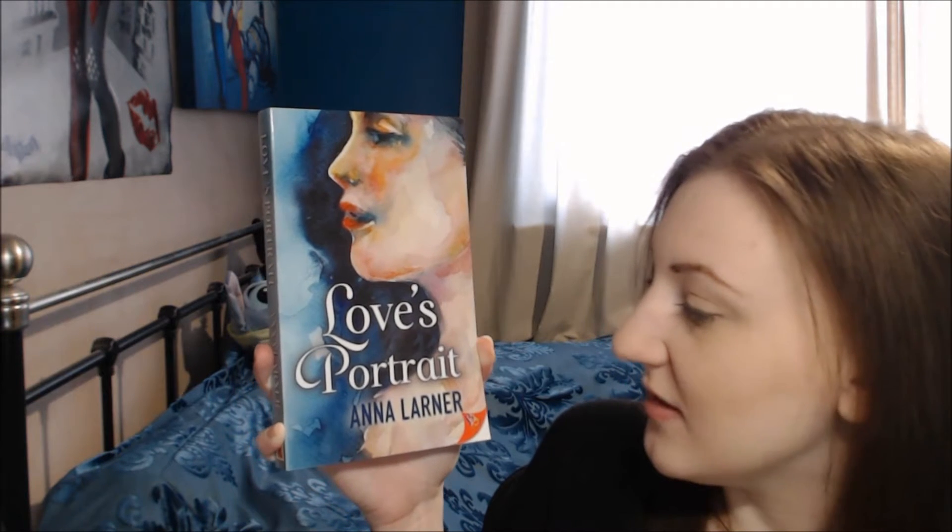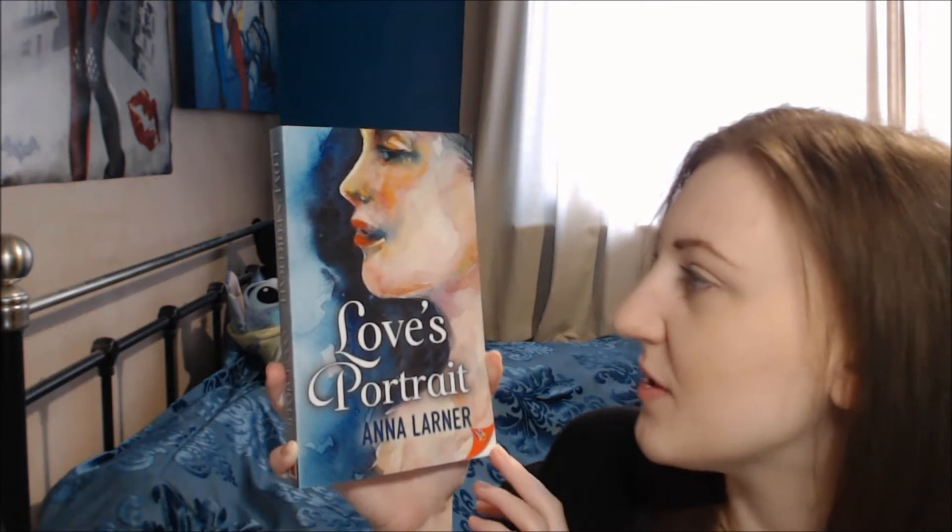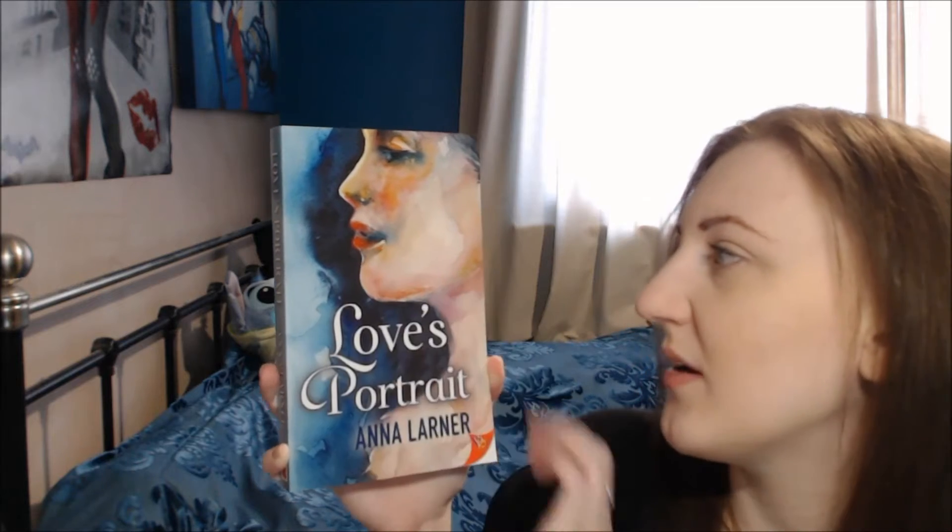I'm looking forward to finding out what it's all about and this is what it looks like. This is an introduction video just to show you how lovely the paperback is. The image on the front cover looks like a watercolour painting which is really fascinating and it's a really pretty painting. I wish I could paint like this.